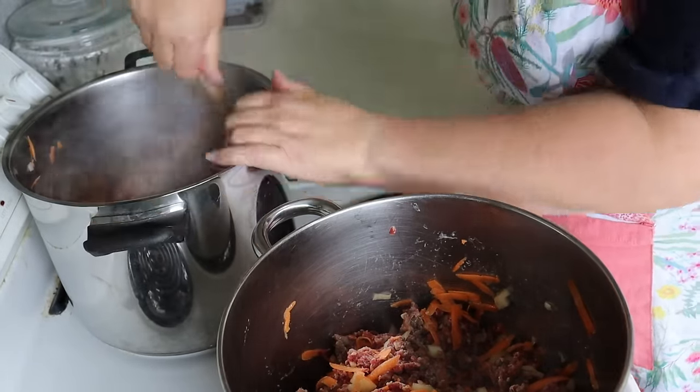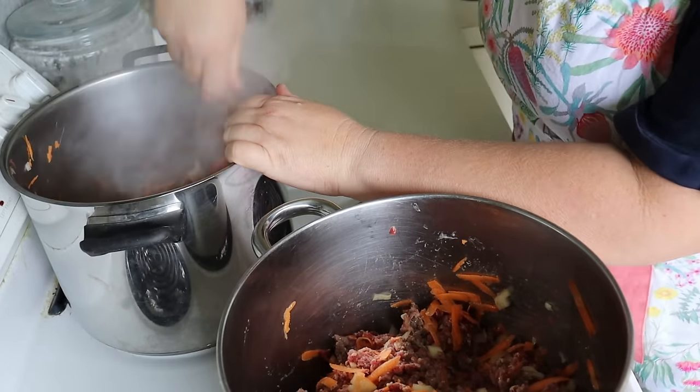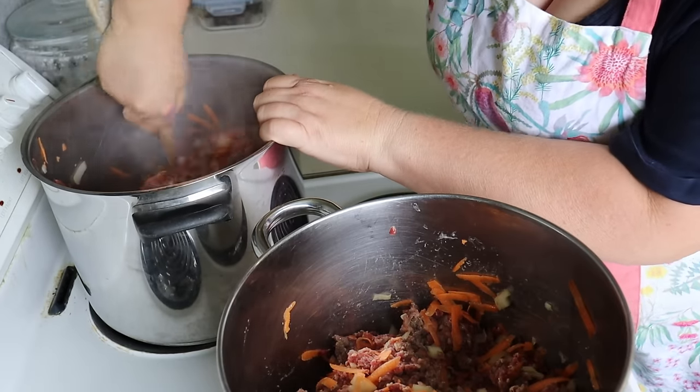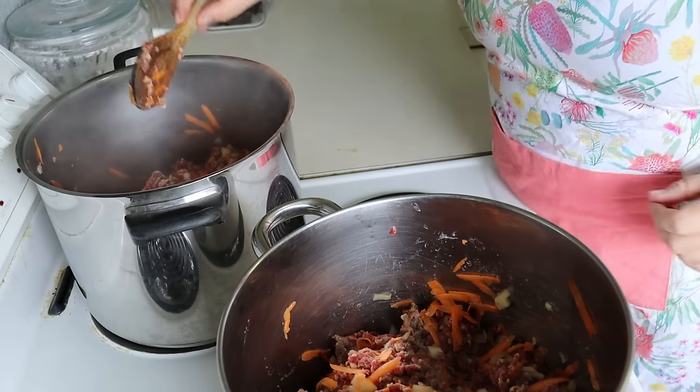We don't have the big roaster oven things like you guys have in America — you know, we've got crock pots and pressure cookers but no big huge roaster pans like you guys have.